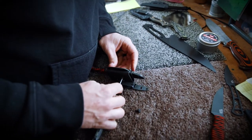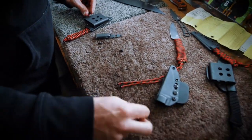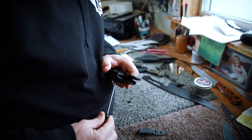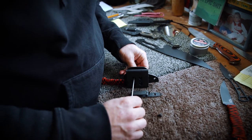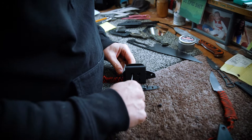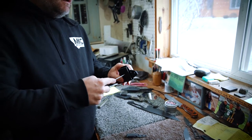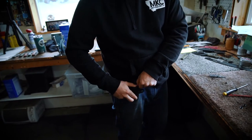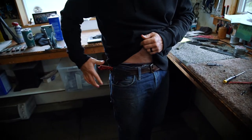There we go, one screw is on and then we got another one here — line up the holes. Just a couple minutes of fumbling around and we got a different clip on that knife that can go over a pocket as well, or ideally goes right over your belt just like that.